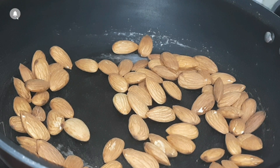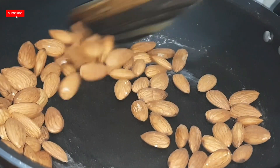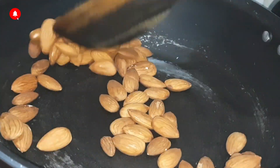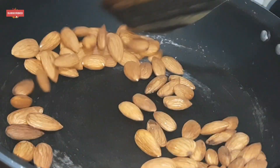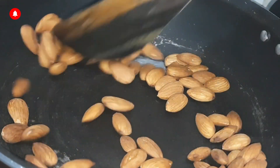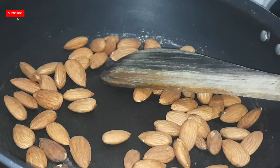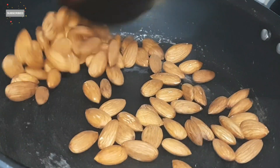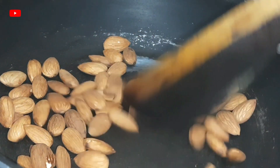Vitamin E in almonds is very useful for memory improvement and very helpful for our skin. We call almonds brain food for the brain. If we eat almonds with milk in the morning, our body becomes really strong. 100 grams of almonds contain 21 to 22 grams of protein.